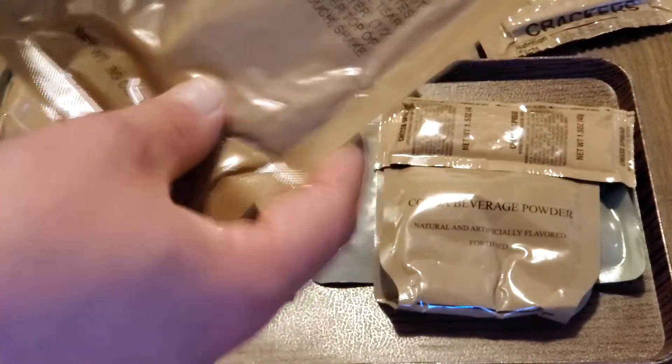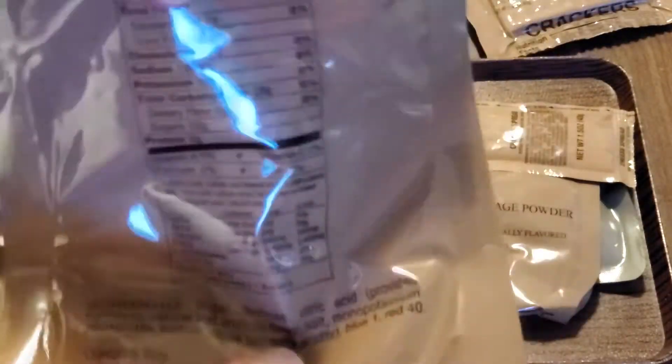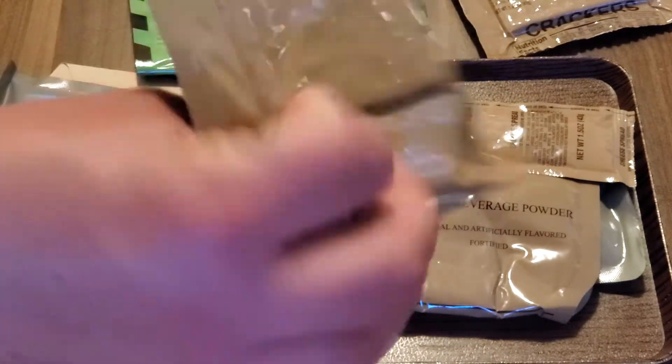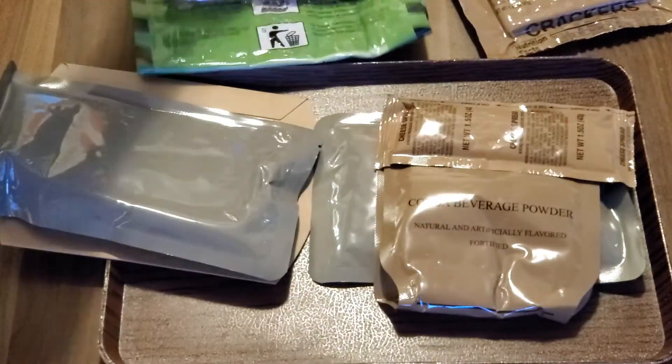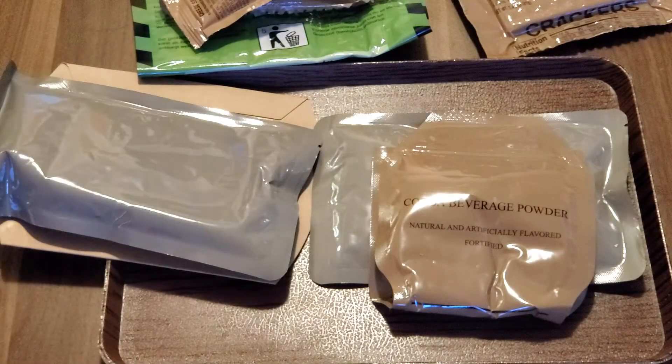Same accessories pack. Grape — I'm jealous, even though lime is my favorite. Still feels very powdered. We've got a strawberry toaster pastry. I'm jealous about that too. Cheese spread, which I'm incredibly happy about. I like the cheese spread far more than I like peanut butter. I grew up eating cheese spread because my mother was allergic to peanut butter, so it's far superior as far as I'm concerned.